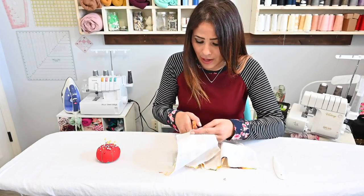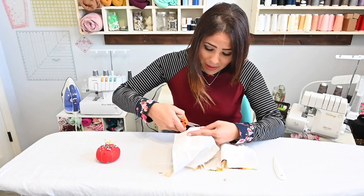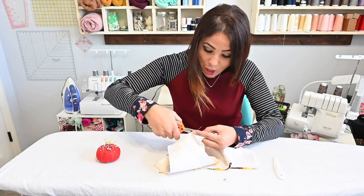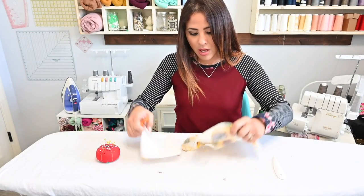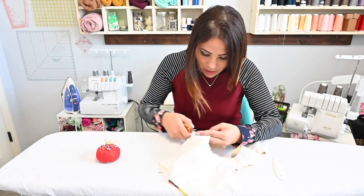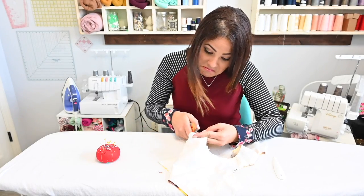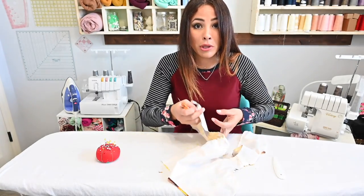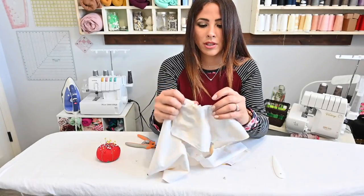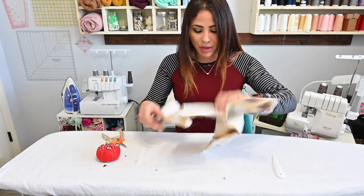It would make it a lot easier if I had the actual scissors for this, but it really is not that bad. It kind of reminds me of when I was in school — arts and crafts were my thing, so I always like cutting and trimming. Maybe that's why I like sewing. Those snippets look like little teeth.